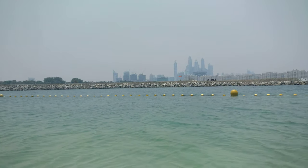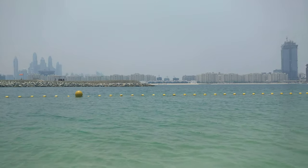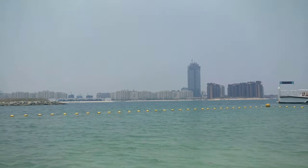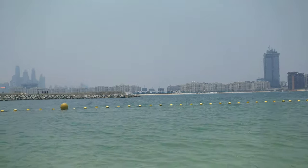We're out in Dubai filming a little video for Animated Science. We've gone to Mauritius, the Maldives, and now we're looking at sea urchin in Dubai.